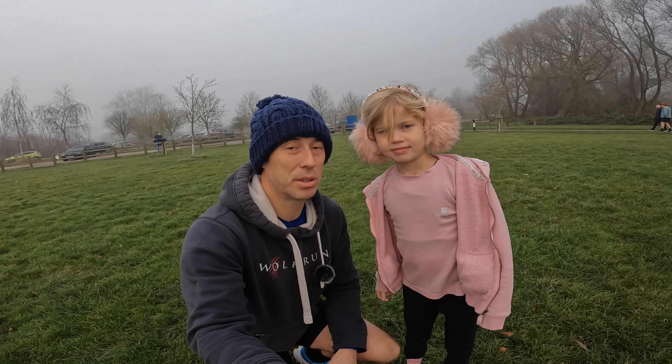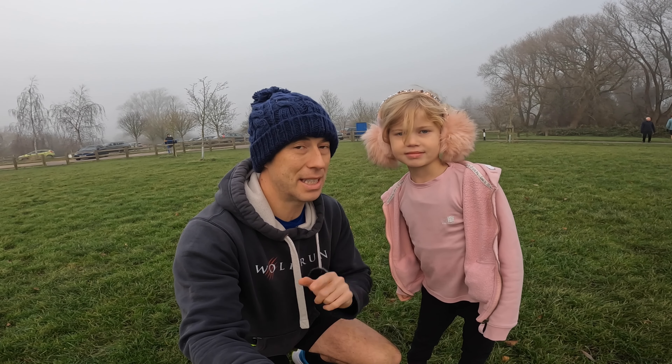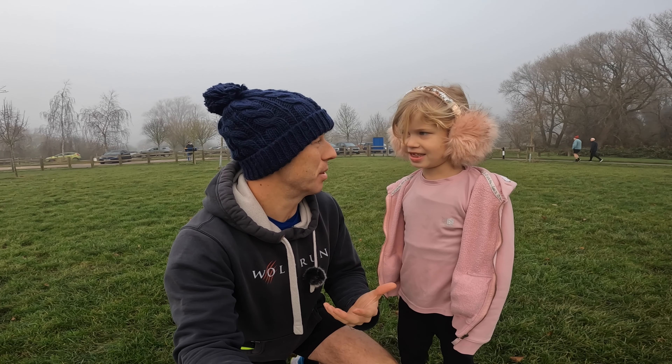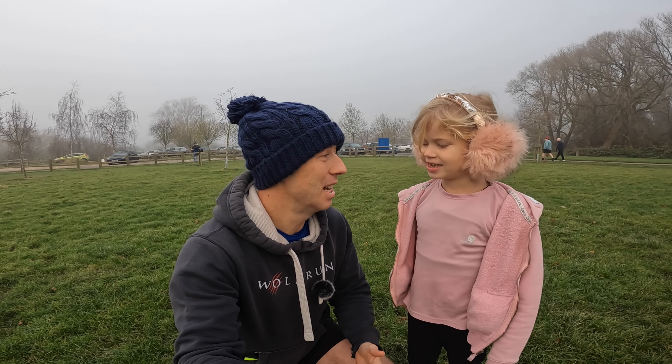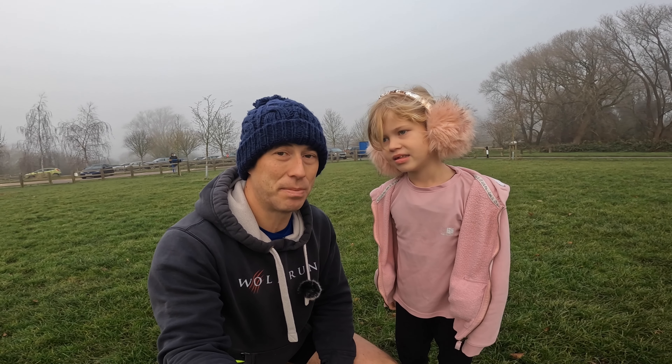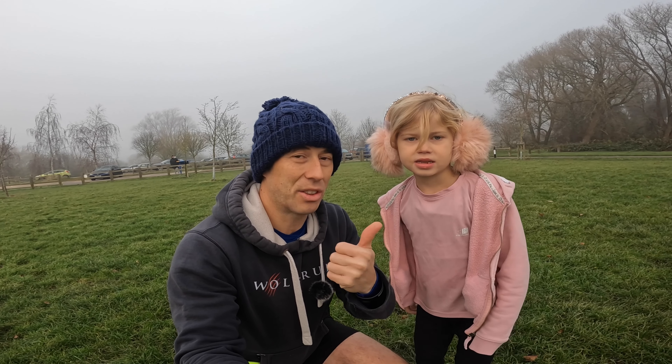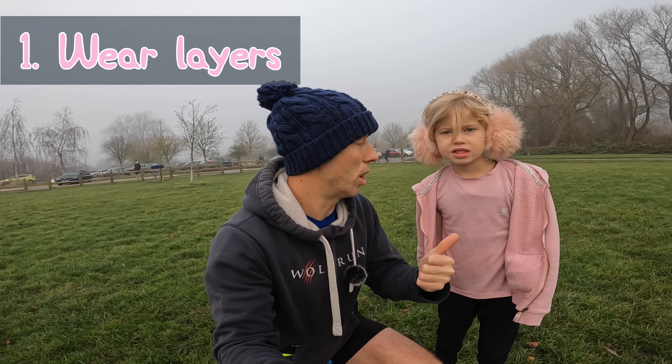Hi everybody, today we have come down to our local parkrun once again, but today we are here to talk about what to do when it's cold. We did a 'what to do when it's hot' video in the summer, didn't we? We talked about drinking, wearing the right clothes, and managing pace. Well, it's the exact opposite now. We are cold - it's minus two degrees - and there are lots of other things to think about, so we're going to go through and quickly highlight them.